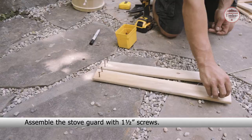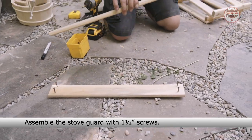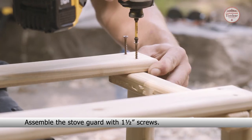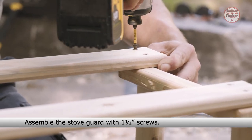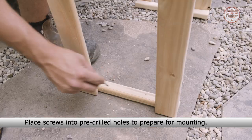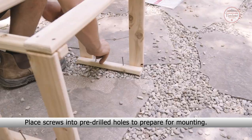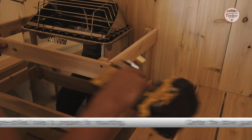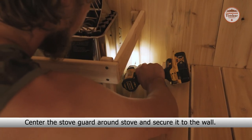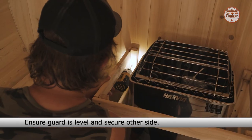Assemble the stove guard with one and a half inch screws. Place the screws into the pre-drilled holes to prepare for mounting. Center the stove guard around the stove and secure it to the wall. Ensure the guard is level and secure the other side.